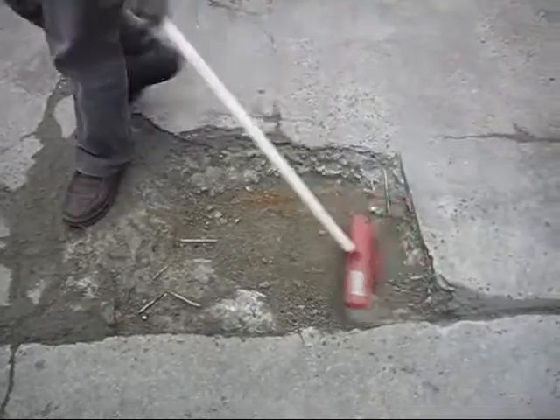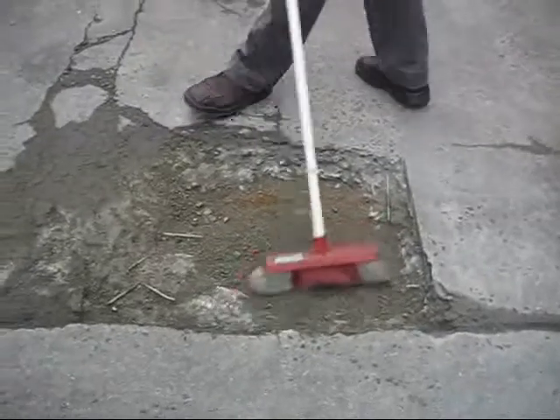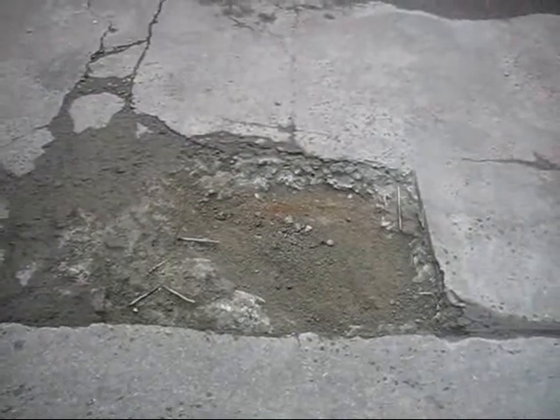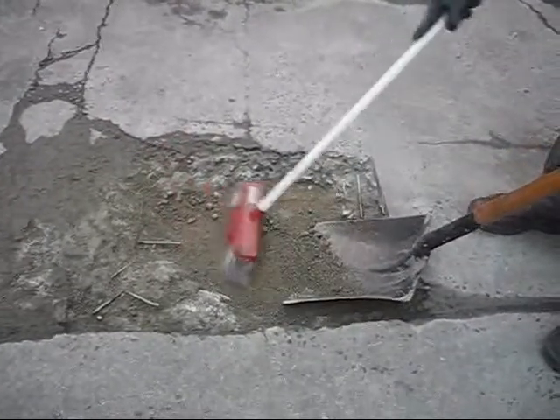Step one: use a broom to clean up the affected area that you want to fill in. Just lightly brush off all the excess sand and lightly clean up a bit.